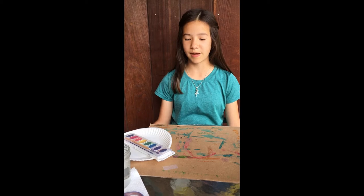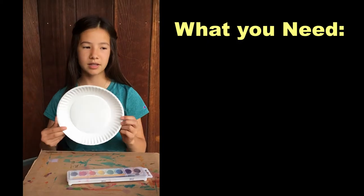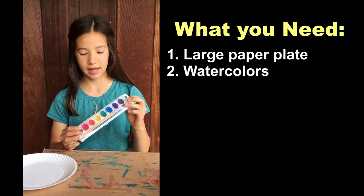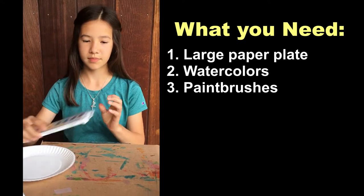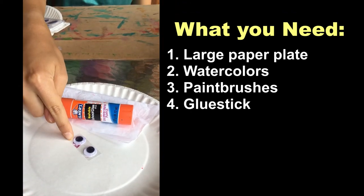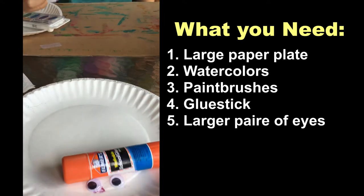So let's begin by collecting the supplies that we need to make this craft. From your VBS bag, you'll need one paper plate, your set of paints, your paintbrushes, your glue stick, your larger googly eyes, and a piece of tissue paper.